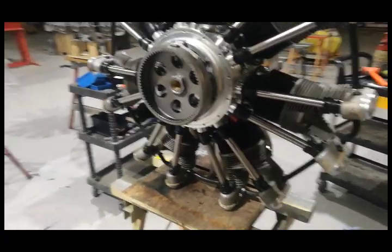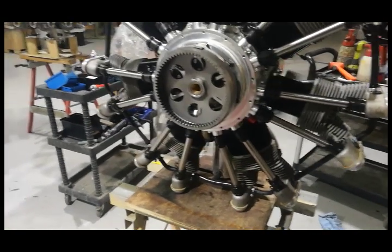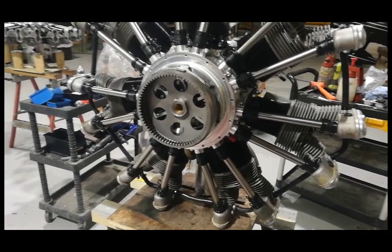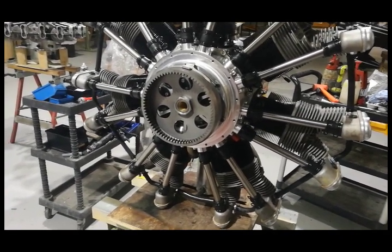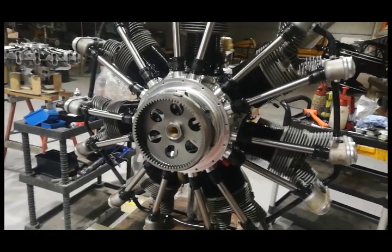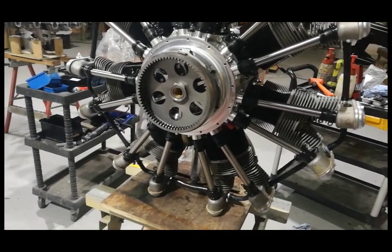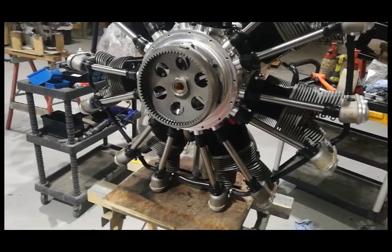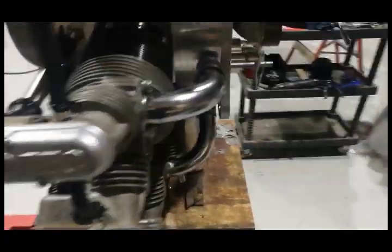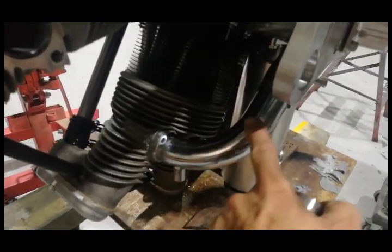I've got nearly 25 years experience with this engine now, and I'd say we've never really seen any major concern with oil in the cylinder. As I said, that's easily detected with hand propping, and the starter motor won't drive through it - as long as the engine doesn't start, it'll never drive through; the starter motor will just stall. The biggest booby trap on radial engines - and in particular this one - is oil that wells in the intake pipe.